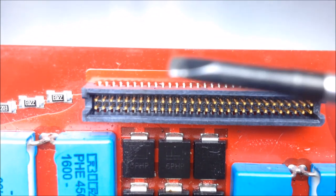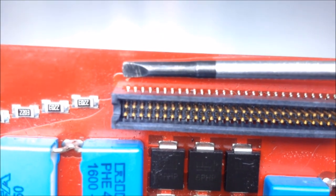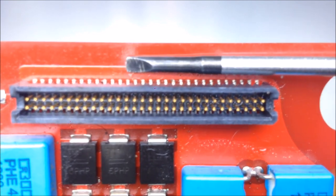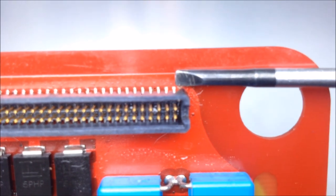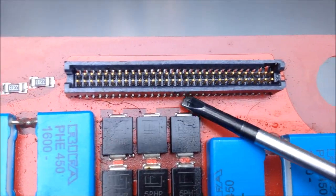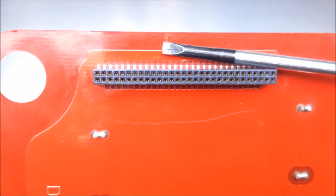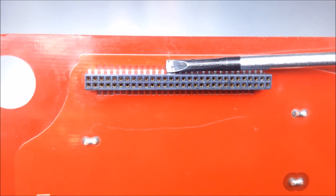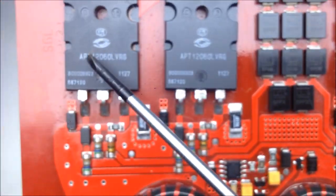You'll notice that this pin header is also connected to this side of the board, which is the MOSFETs' drain. So all of the MOSFET drains are connected and they connect to this pin header here. Looking at this board, we have the ground which is the MOSFETs' source, and we have the MOSFET drain. These are our three MOSFETs on the board.